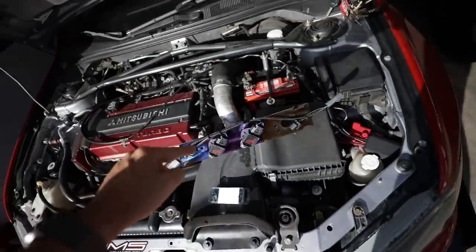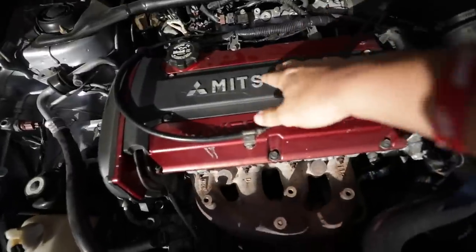Today we're doing this, and this is actually really, really easy. Just take off this cover. We'll show you step by step, but we're going to take off the valve cover right now, and it's just held on by like 6 ten-millimeter bolts, and then we'll show you guys from there.